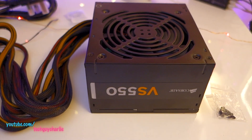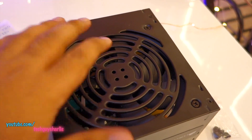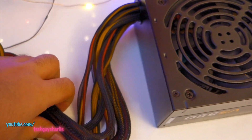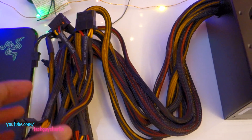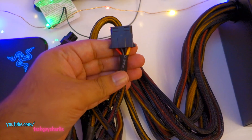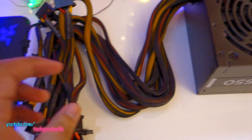So I've got the power supply out of the box and it's got a really nice build quality to it. It's all metal. There's your 120mm fan, and I'm really surprised to see that all of these cables are individually braided. This is a really nice addition even on a value series power supply, and you can also see the heat shrink wrap around the cables.